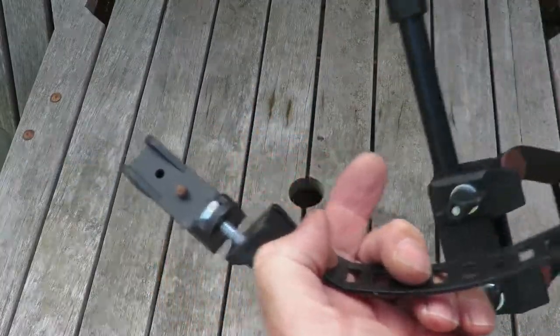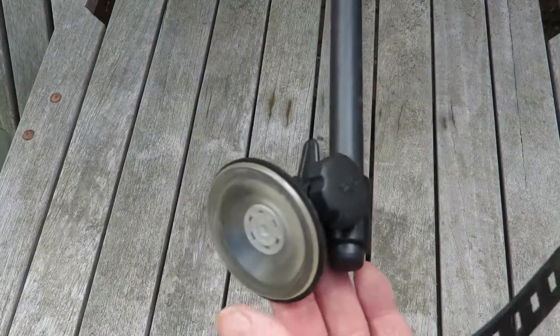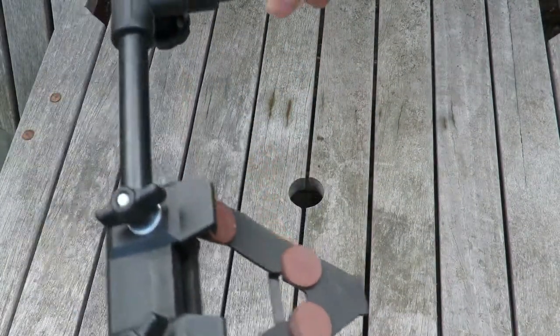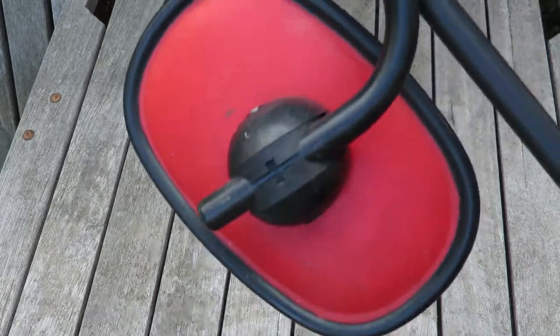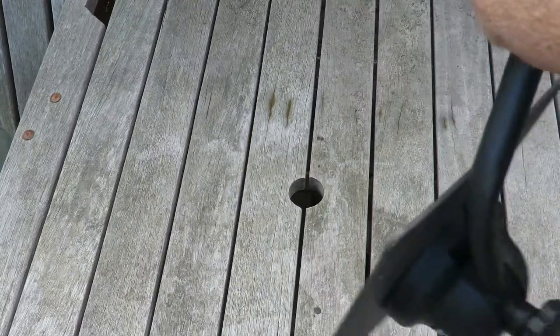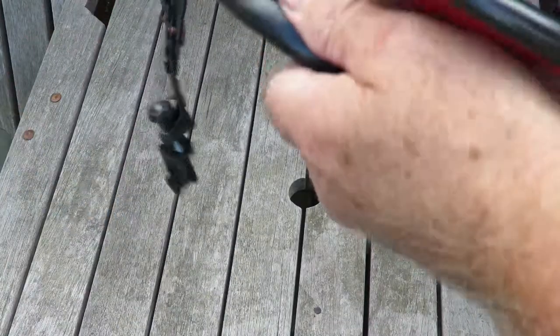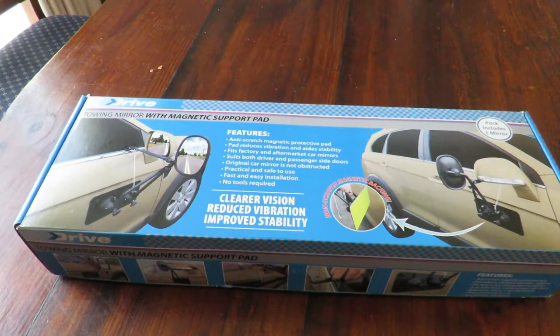I thought it was time to show you a couple of other mirrors I've had over the years. This first one is an original Rosa — it had a little suction cup to hold it on the door. Not a bad mirror overall, except an arm dropped off, which ruined a caravan trip. Then we upgraded to the next level, also a Rosa, this time with a magnetic base — a big improvement, but the biggest problem with these is vibration; they shake around something shocking.